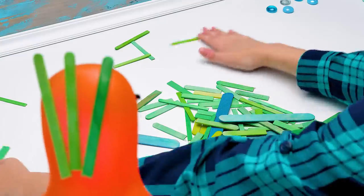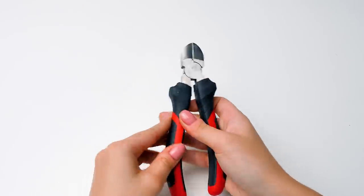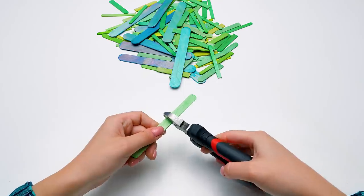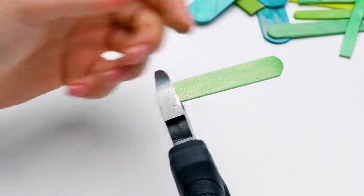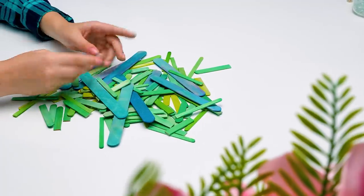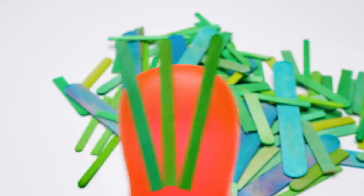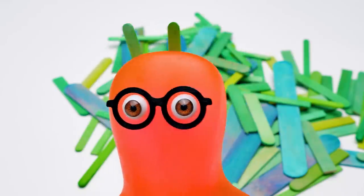Holy cannoli, Sue! I like these colors so much! I feel like a peacock! Let's cut the thin popsicle sticks in halves. Be very careful, guys — remember, any tool is not a toy! This part is kinda time-consuming, but in the end it's worth every second, I promise! I'll help Suzie finish with the wooden sticks, and you guys, use this time to subscribe to our channel!